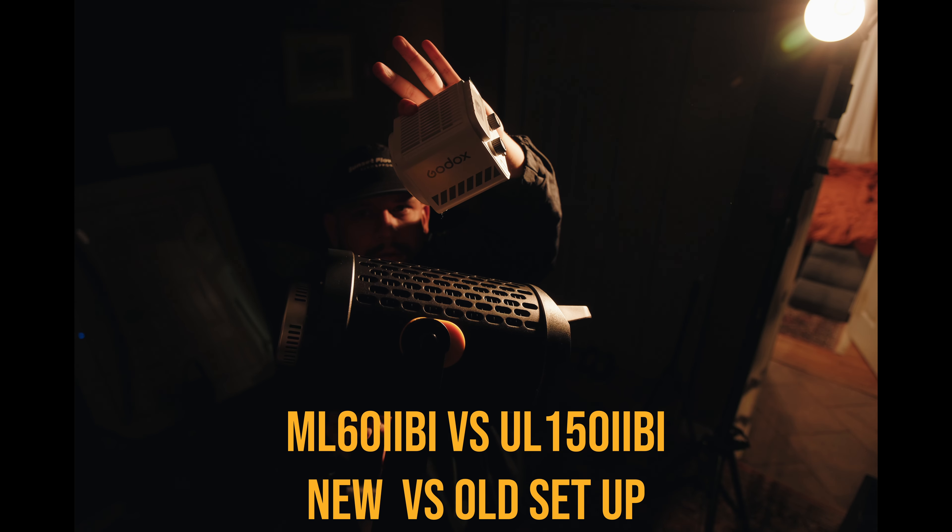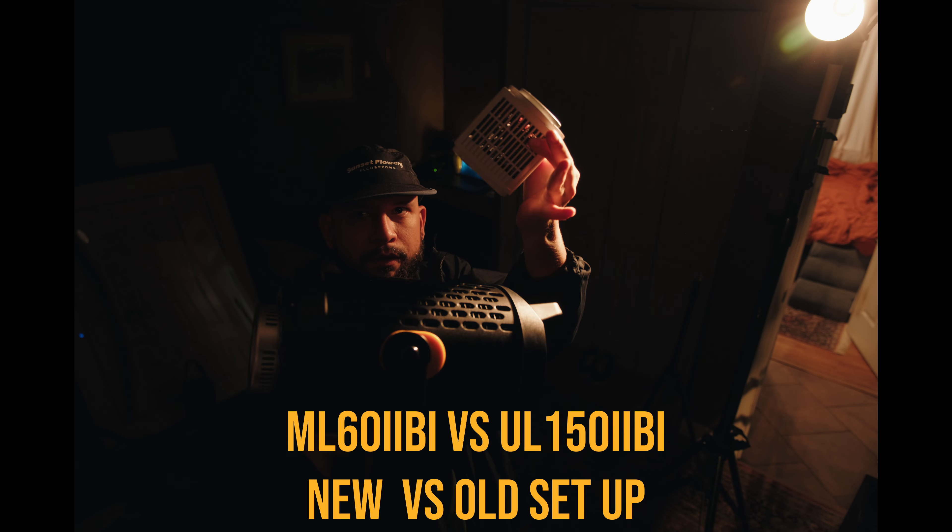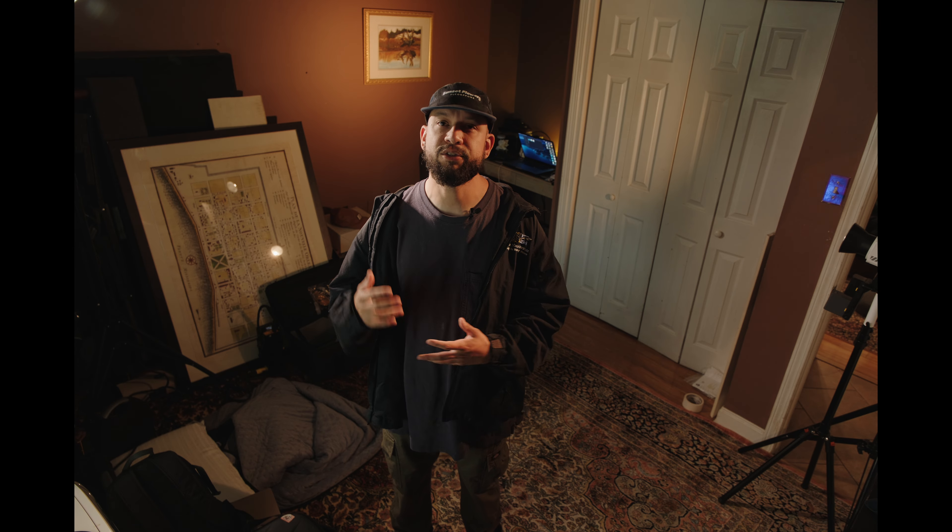Through my research, I found out about the Godox ML60s — the first version. Justin Porter actually recommended them, and then he kind of rescinded his recommendation, but I decided I wanted to check them out. I found out that they just had a version 2 drop, so I went ahead and ordered them. I just got them and was able to use them this past weekend and the weekend before at two weddings.